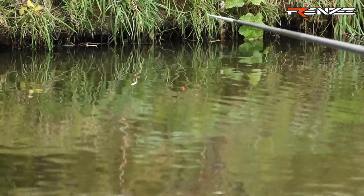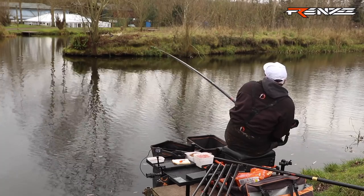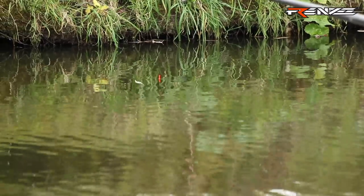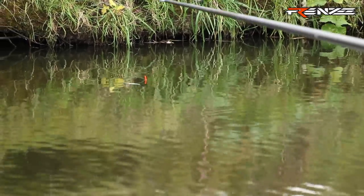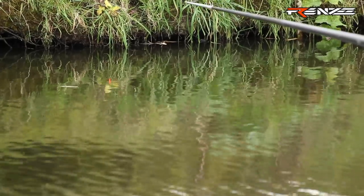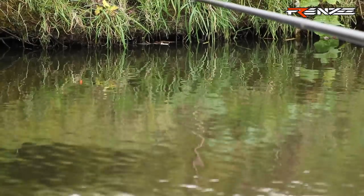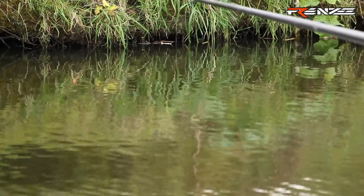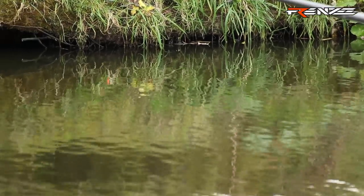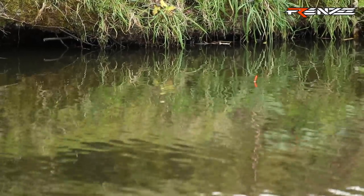Bite straight away — that's encouraging! You tend to get your bites as the bread is just settling. A couple of little gusts of wind making it a little bit awkward. I don't tend to leave my rig in the water still for much more than 10 to 15 seconds, because I just don't think it makes the bread look natural to the fish.